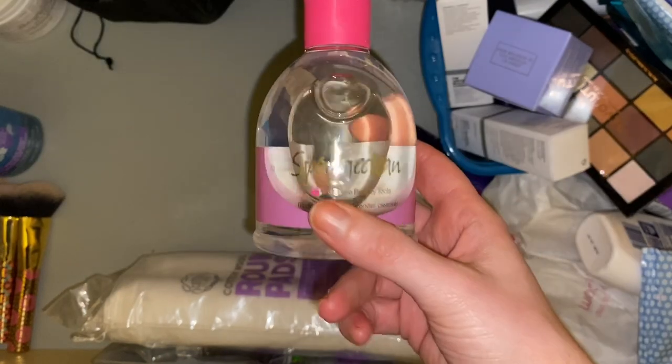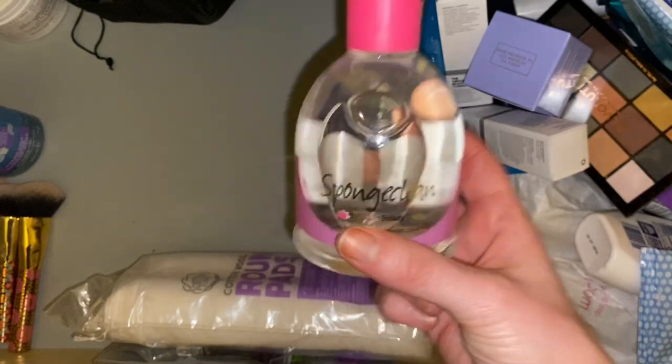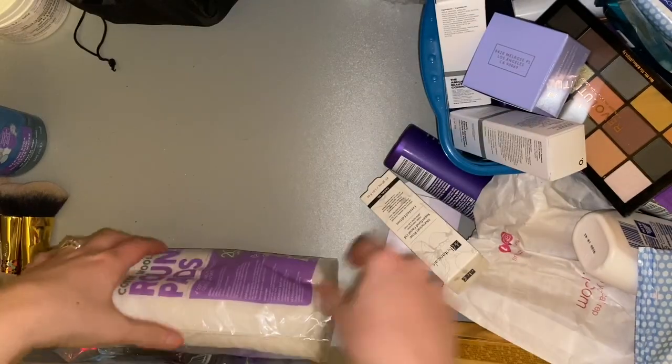Let's put the sponge cleanser in the bathroom as well because it's by the sink — it might remind me to go in there and clean my brushes, whereas if it's in a drawer I'm not going to remember.